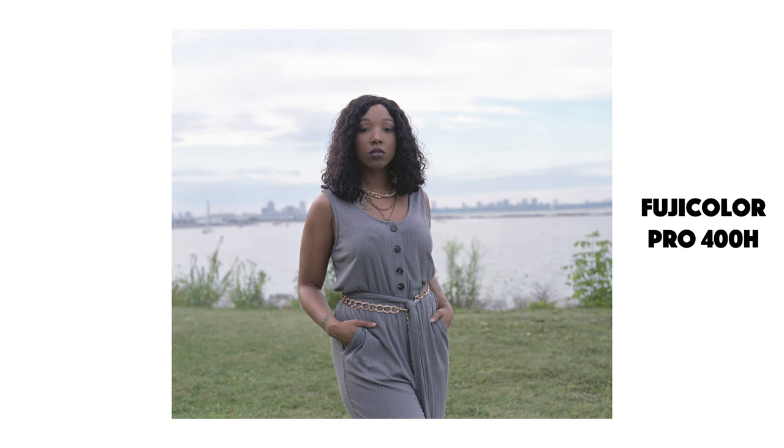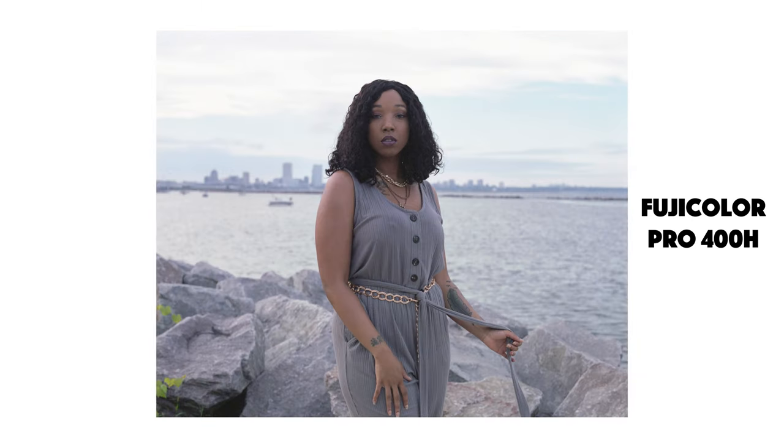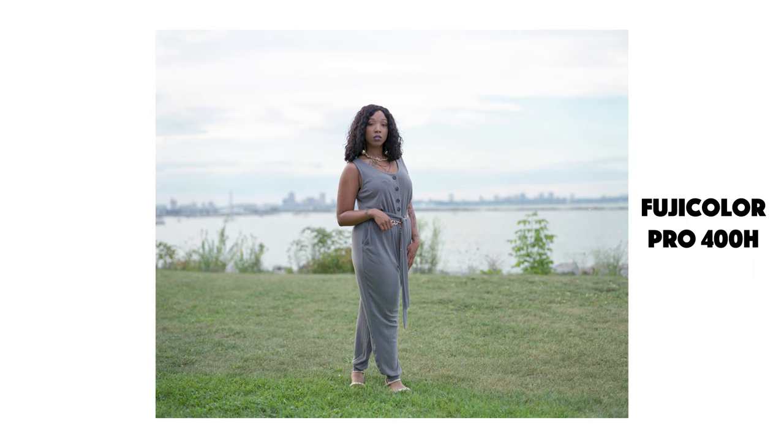I actually don't have any Fuji Color 400H for my 35mm — I don't think they have that available anymore, but I'll look around and see. We might do another video on that. And lastly, we're going to talk about the Kodak Portra 400 film stock.